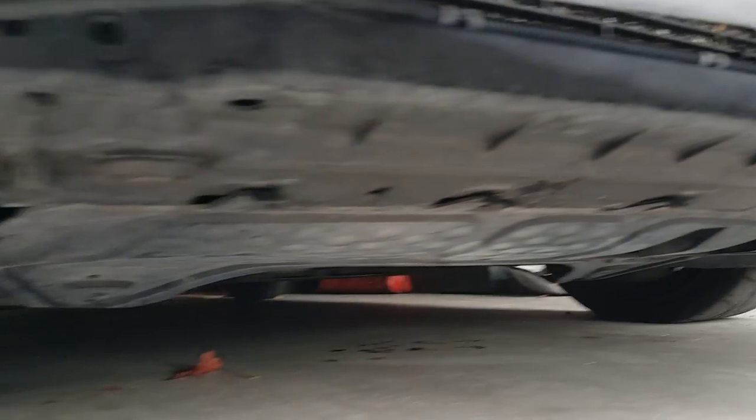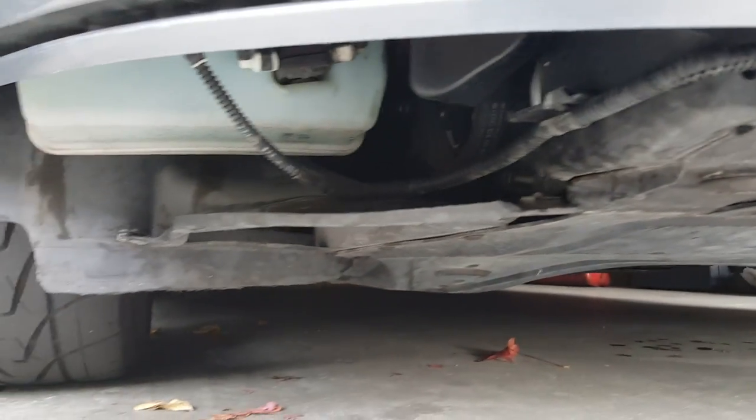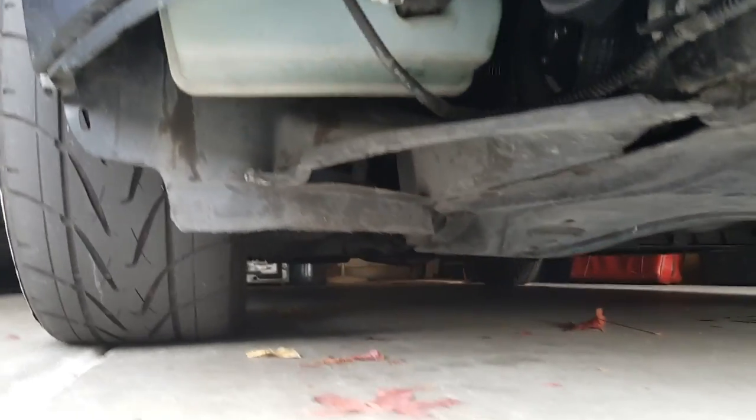Look how beat up it is, just for how old this car is. So the kind of paint we're going to be using is flat black — it has primer in it as well. I got this at Home Depot, and actually all the paint we did for the spoiler, the side mirrors, and everything — it's all been with this.